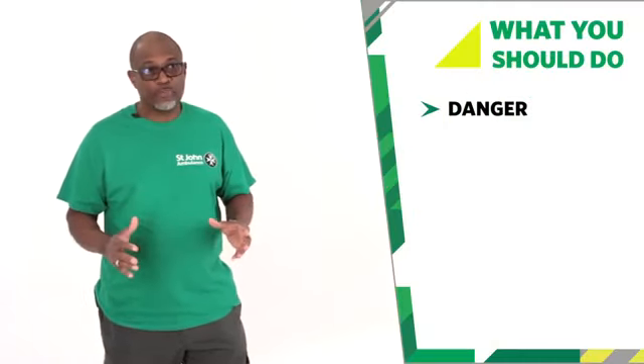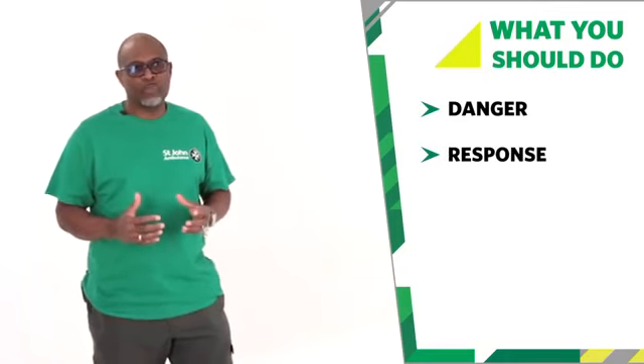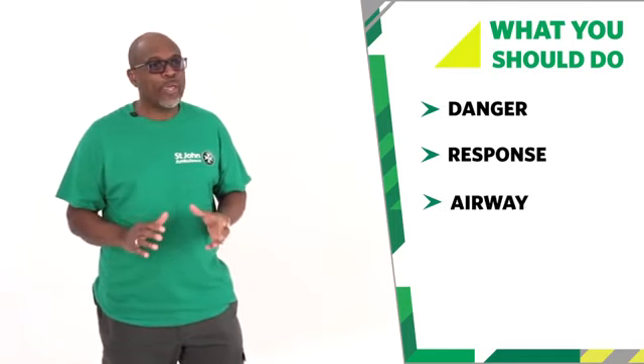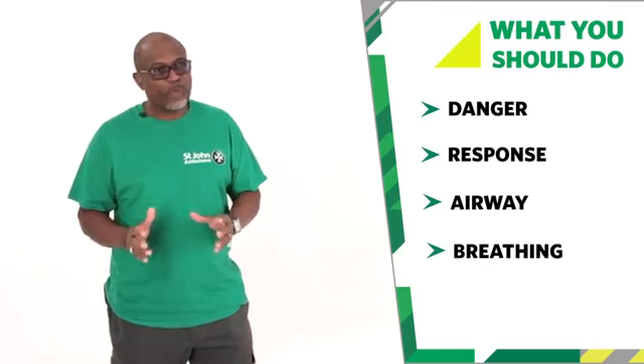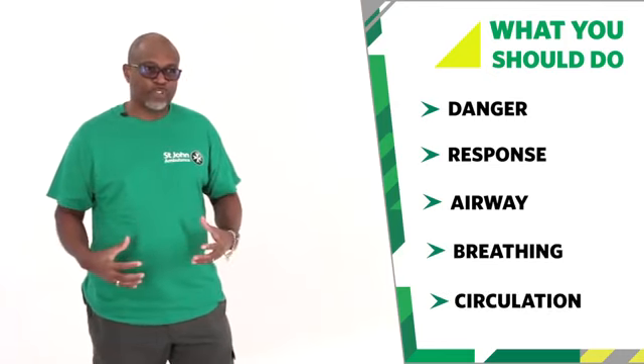It involves checking for danger to establish if it's safe to approach. We're going to try to get a response from the person by tapping and shaking the shoulders. We're going to open the airway, listen for breathing for about 10 seconds, and finally check the body for circulation.